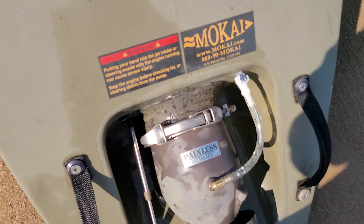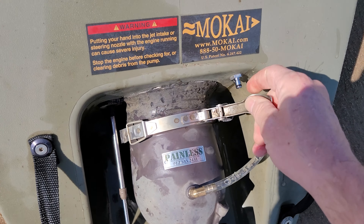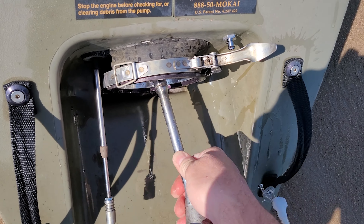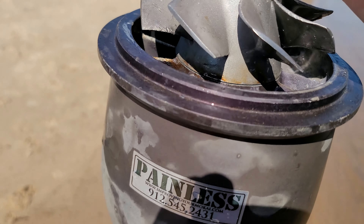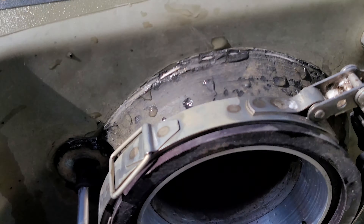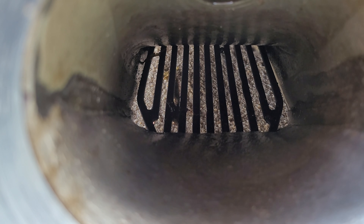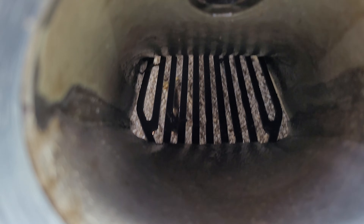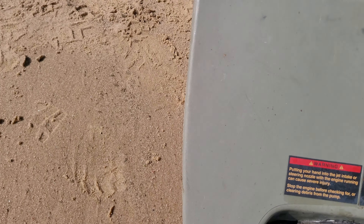So we've got the pump. The water's really dirty today. I'm surprised I didn't feel anything getting clogged up in the grate there. Here's my pump. A little wear ring. And you can see my grate in there. That's all stainless. Powder coated.